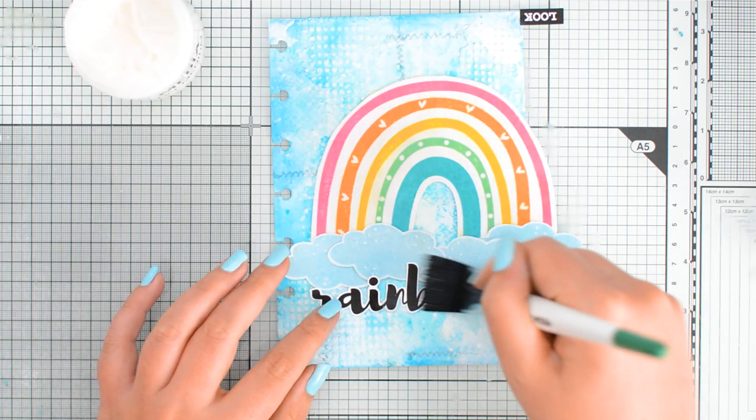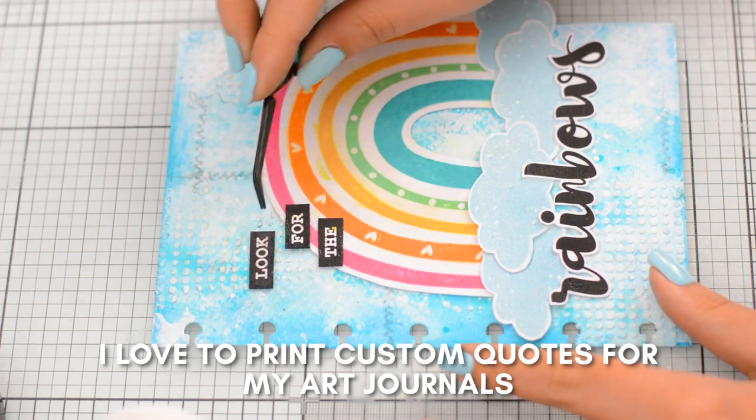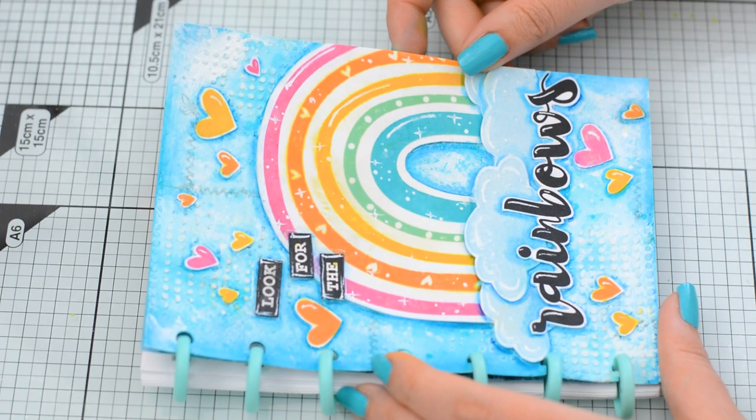For my sentiment or quote I was clearly inspired by the stamp I used today. I wanted some positive words so that I can look back at this art journal page and feel uplifted if I need to — and even more so because I am the one who created it.